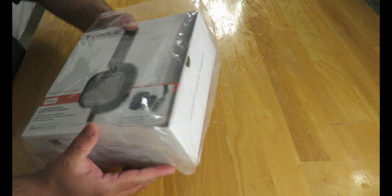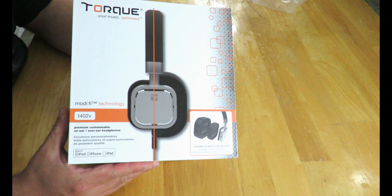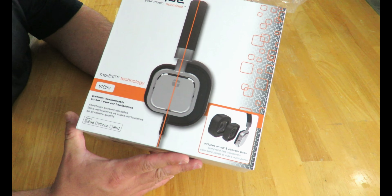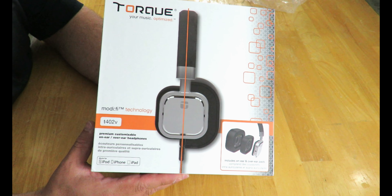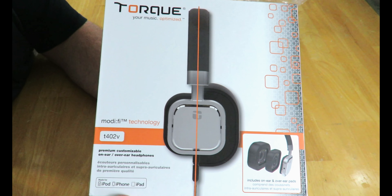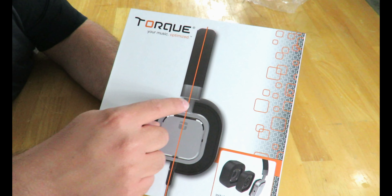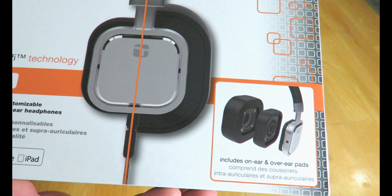Usually when they come in this kind of bag, it typically means they're good — though it's more just for protecting it from dust and dirt. Here is the front of the box. It says Supra Aural and Circum Aural — you can have them over your ear or just right on top of your ear. I prefer over-ear, but some people prefer on-ear. It goes over the very basic marketing aspects, showing you the side of the headphones with both ear styles.